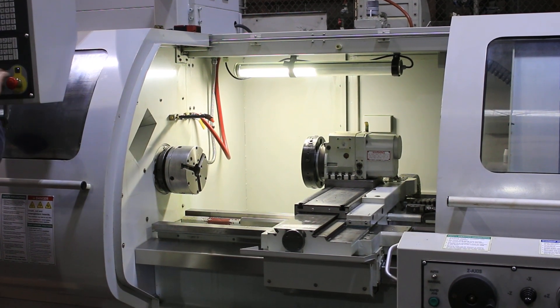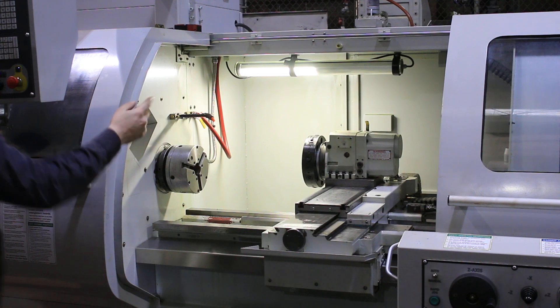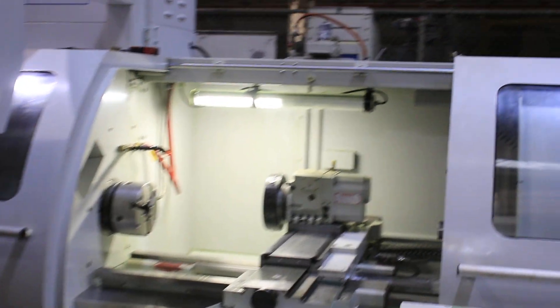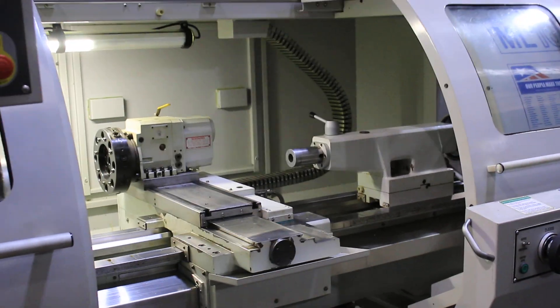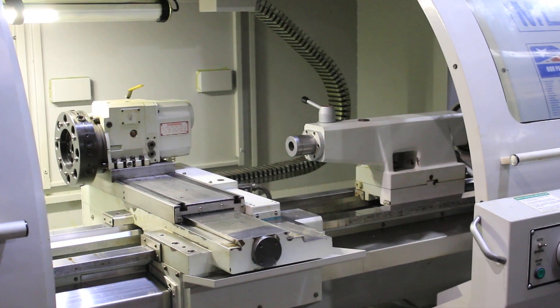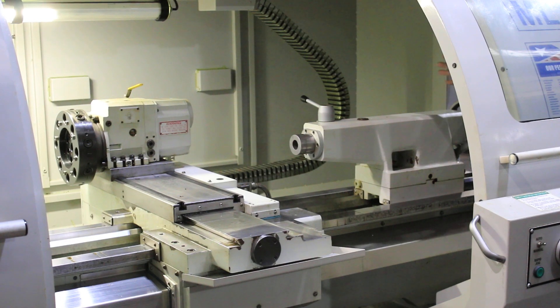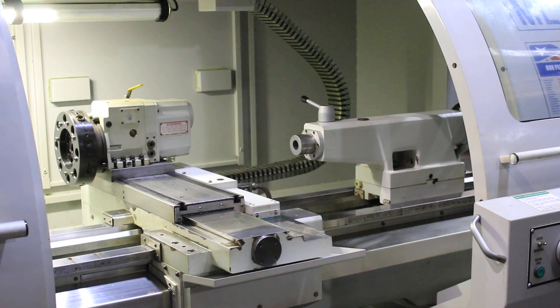That's the turret indexing. Moving the tailstock — the quill of the tailstock. The tailstock has a six-inch travel of the quill and it's a number four Morse taper. They're hardened and ground bed ways.